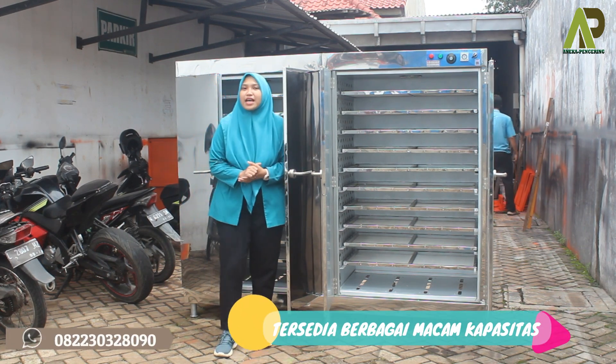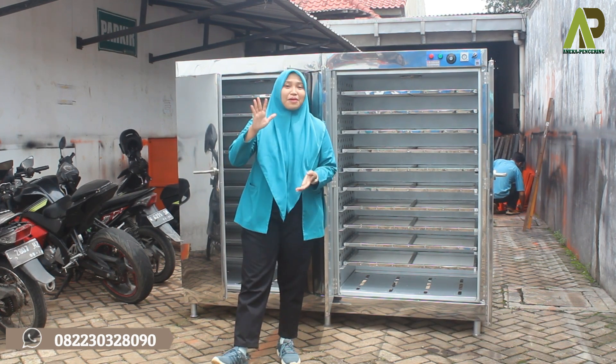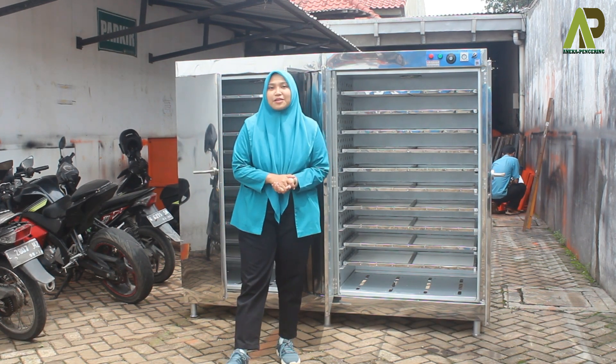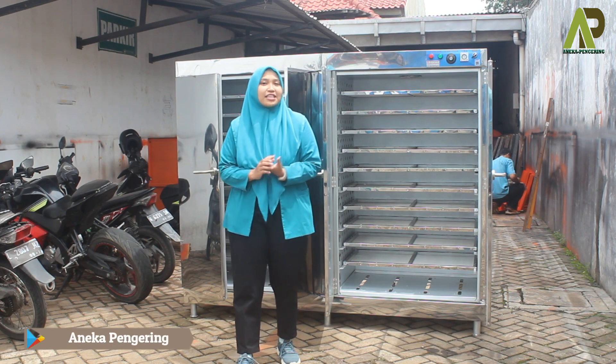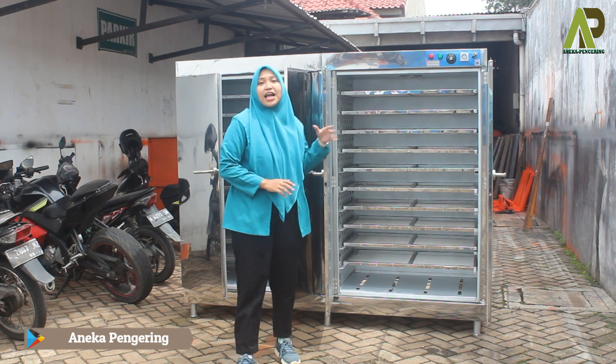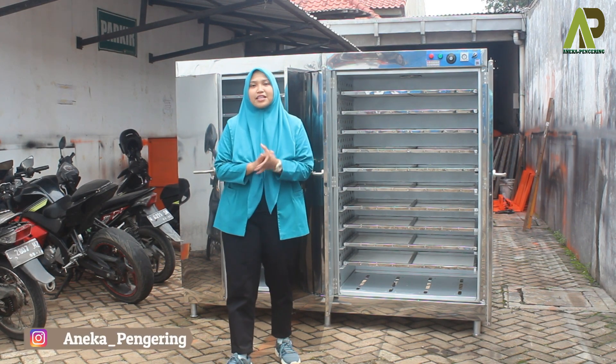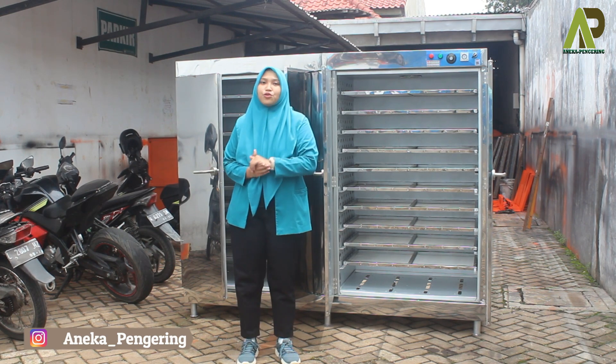Untuk mesin oven sendiri, kami menyediakan berbagai macam kapasitas, mulai dari yang paling kecil kapasitas 5 rak 1 pintu, terus juga ada kapasitas 5 rak 2 pintu, terus di atasnya ada kapasitas 10 rak 1 pintu dan 10 rak 2 pintu. Untuk kapasitas menengah ada yang 20 rak seperti ini, dan yang paling besar adalah kapasitas 40 rak.